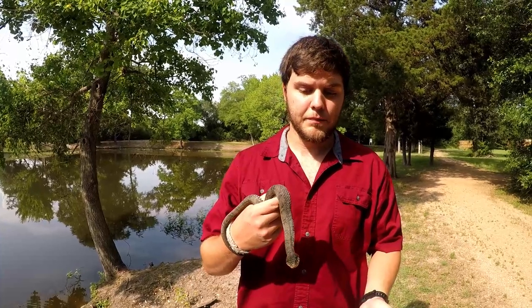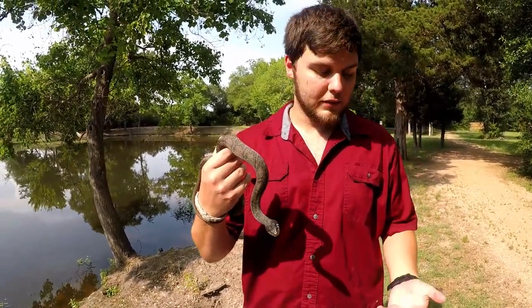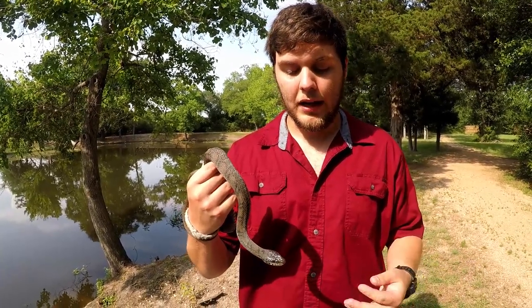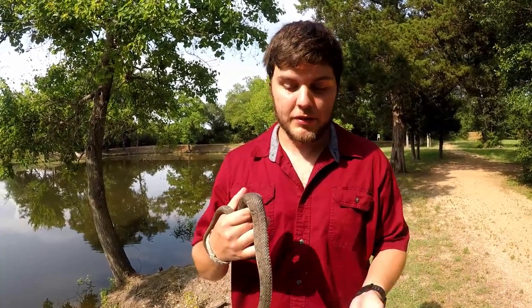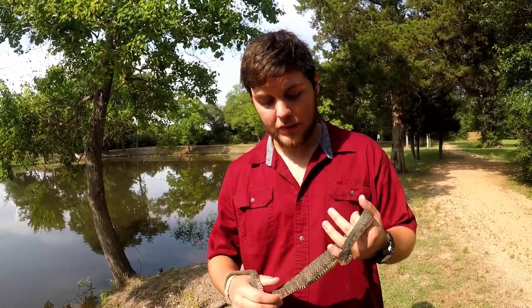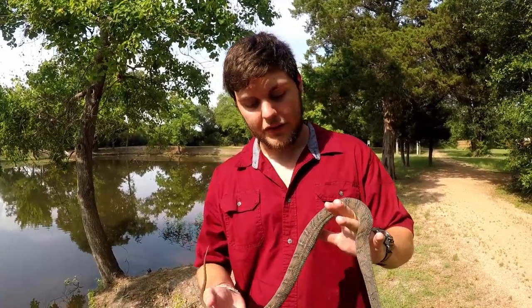If you pick these guys up, they will bite you — this guy bit me — but it doesn't hurt. And while you shouldn't pick up anything you can't identify, if you don't want to mess with it, just leave it alone and you'll be good to go.